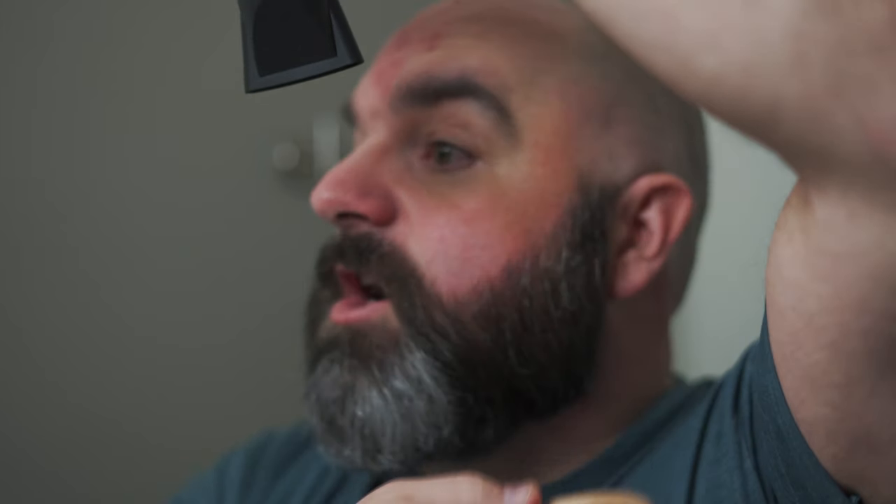Now we move on to tool number two: the boar hair brush. For a shorter beard, I like to use the boar hair brush because it really gets in there between the hairs and helps to spread the butter out deeper and further than your fingers do. We're going to do the same thing — it's going to be on high, I'm going to be aiming it down so the air is going down across my beard, and I'm just going to brush my beard. The boar hair brush is going to help you with those flyaways and help to train them to lay down instead of popping up and flying all over the place. This is a great investment for a short beard, or maybe you have a long goatee and a short sideburn — it'll do the same thing.